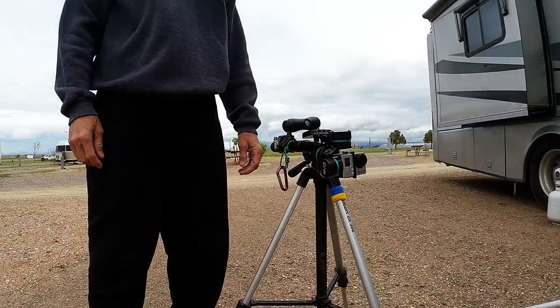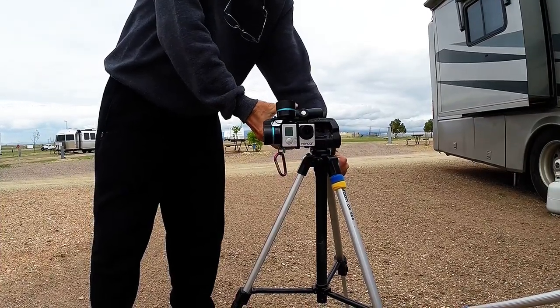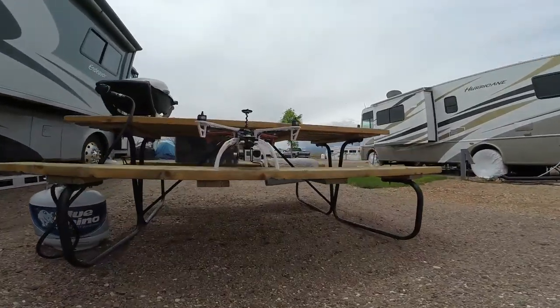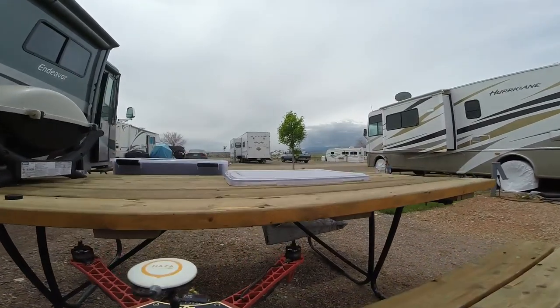I have mounted a ram mount on the gimbal and a tripod too, so I don't have to remove the GoPro from the gimbal when I need a still shot. All in all this system is working well for me. I'm extremely happy with the G3 and of course the GoPro.